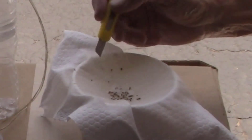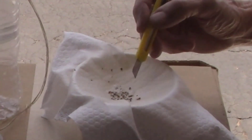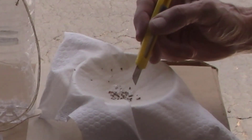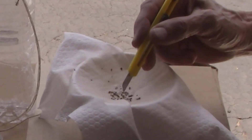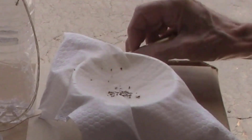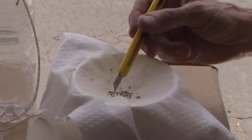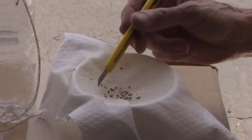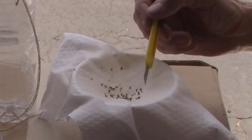I count 1, 2, 3, 4, 5, 6, 7, 8, 9, 10, 11, 12, 13, 14, 15, 16, 17, 18 — probably around 50 bugs in just one trap. And these are all spotted winged Drosophila flies. So that's over 50 flies in just one trap.